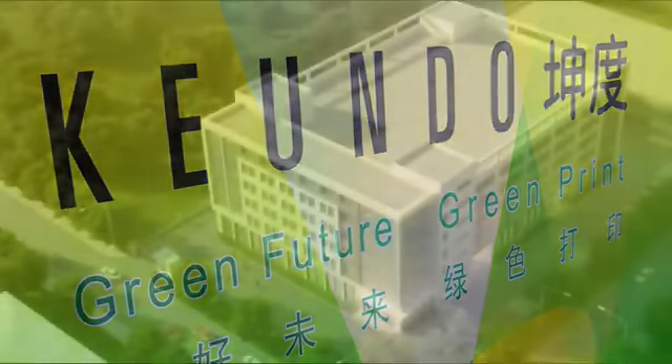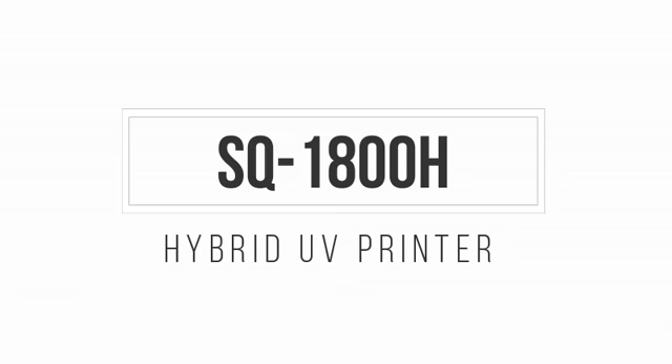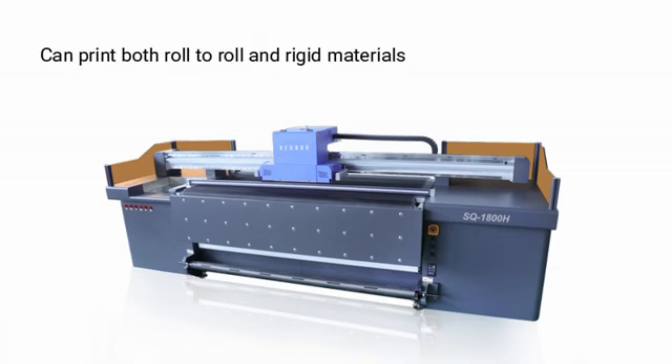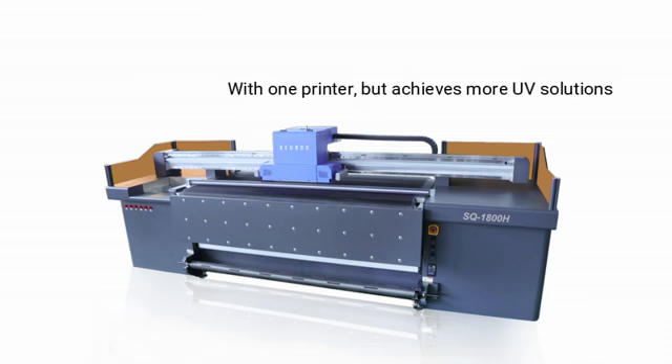Hello everyone. Here I want to introduce one multifunctional UV printer, the Quindle SQ1800H. This printer is a hybrid UV model. It can print both roll-to-roll and rigid materials. With one printer, it achieves more UV solutions.